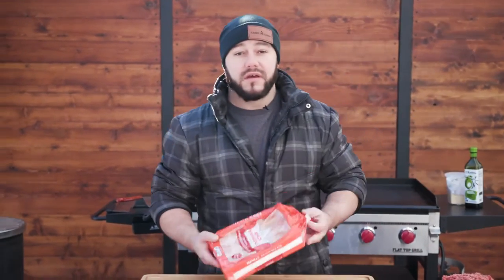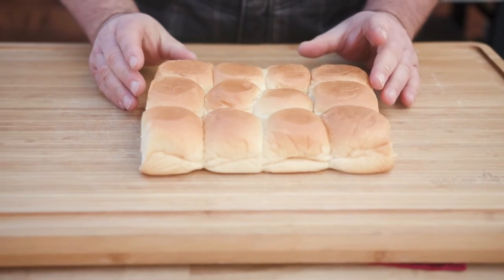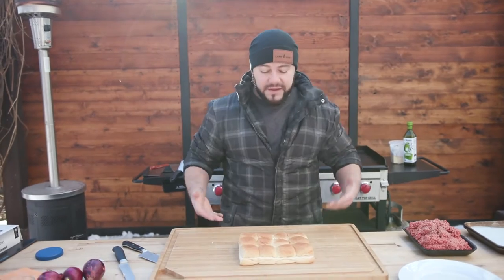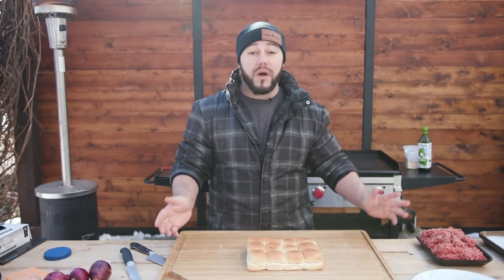Let's toast the buns. The foundation of this recipe is based off of using the King's Hawaiian Rolls, because they come perfectly together just like this. Cut these, toast the buns, make the patty, set the whole patty, cut it out, tear it apart later. A couple of minutes and you make 12 — you can do 12 at a time.